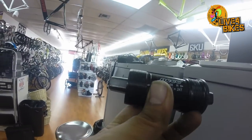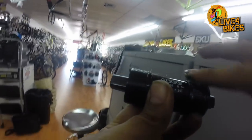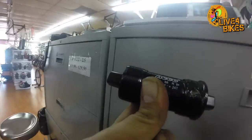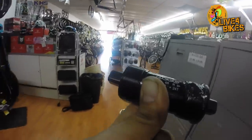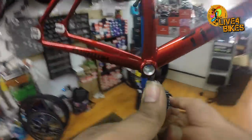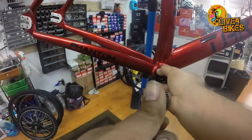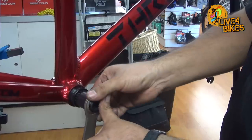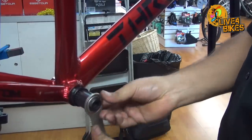Next on our list is the bottom bracket. The size on the bottom bracket, or BB, is determined by the geometry of the frame. For most track frames we use a 103 millimeter. We always grease up the threads, which makes it easier to install and protects the bike from water and other debris. The bottom bracket has reverse threads on the right side — lefty tighty, righty loosey — because it keeps the crank from being over-tightened as you ride. The left side is normal: righty tighty, lefty loosey. We use special tools that have the correct teeth to install.